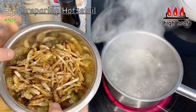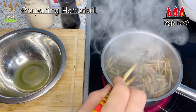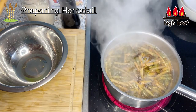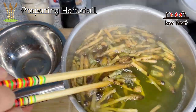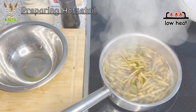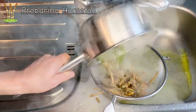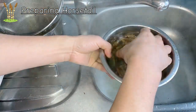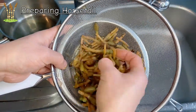In boiling water, put the horsetail in and wait until it comes to a boil again. Once it comes back to a boil, turn the heat to low. Look how beautiful the color is — this is the color of spring for me. Cook like this for about a minute, then drain and quickly rinse with cold water. This is finished preparing the horsetail.